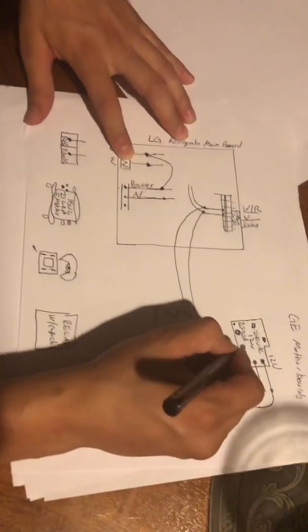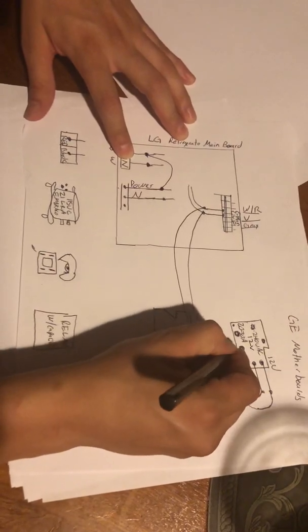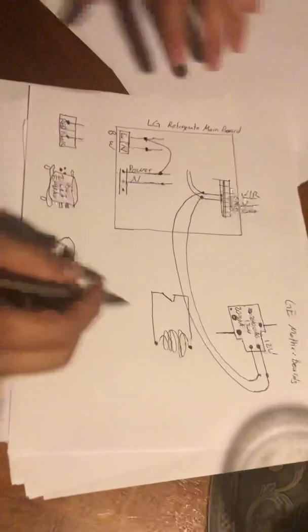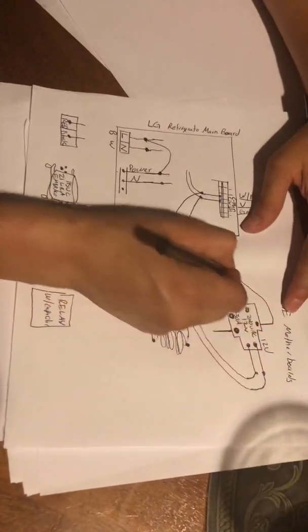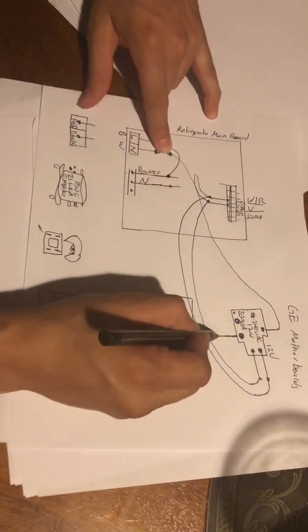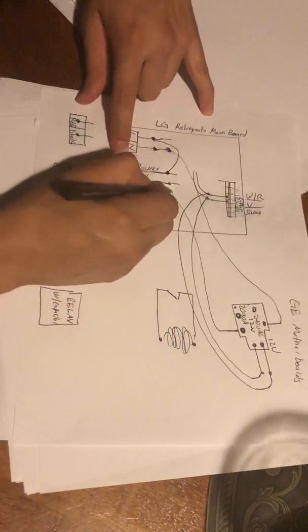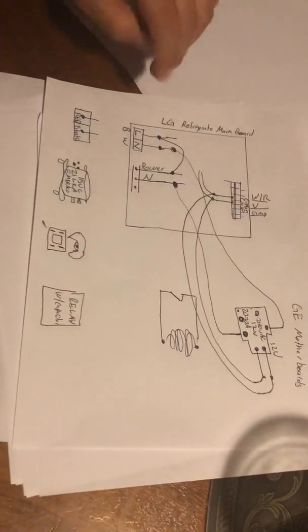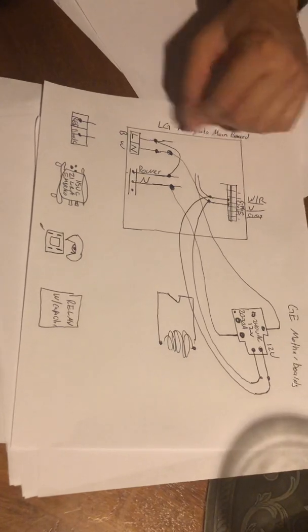Since the neutral is the one you're gonna split — you're gonna use this side right here from that relay, and then the other pin here, and split it: run one to this pin right here and then the other side you're gonna run to this neutral. So you have these two neutrals connected.